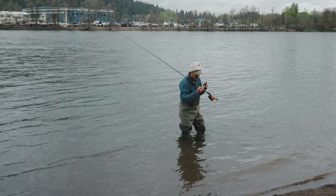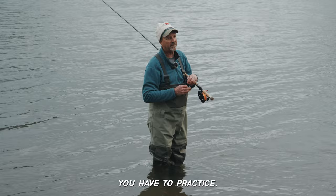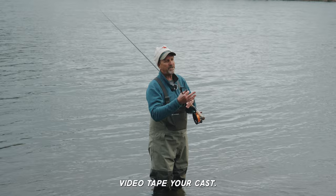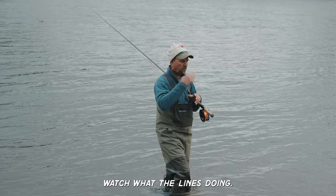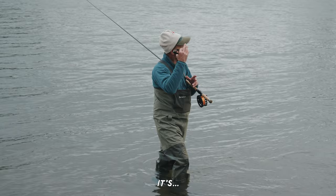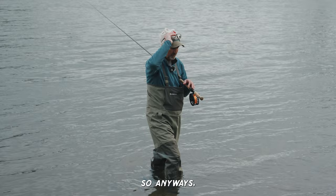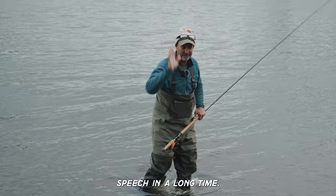You've got to practice — definitely practice. That little roll cast drill, work on that. Take notes, listen to what everybody says, videotape your cast. Watch what the line is doing: line, rod, body — then body, rod, line. If you're having problems, go into the North 40 and see those guys; they know what they're doing. Anyway, thank you — that was my first speech in a long time.